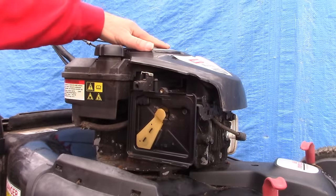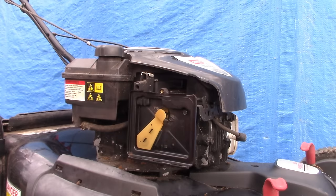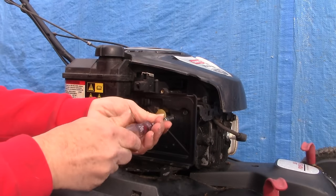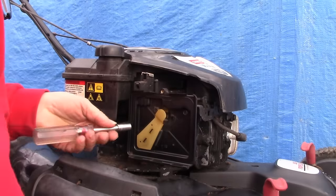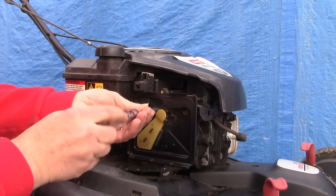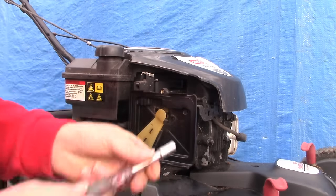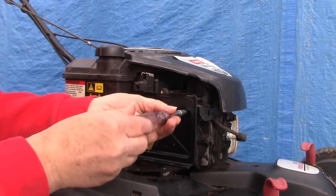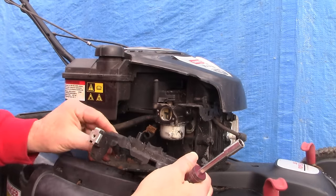Here we have the mower up on the workbench. I'm going to take off those three bolts that hold on the air cleaner assembly, and that's going to give us access to the carburetor — the carburetor is the spot where we're having a problem. Essentially there's no fuel flowing through the main jet of the carburetor, so the engine can't run. The reason it's not flowing is because the main jet is clogged up with old fuel. Old fuel tends to sit in an engine over the winter, and because they make it with ethanol, it gums up. I believe we need to clean out at least the main jet on this carburetor.